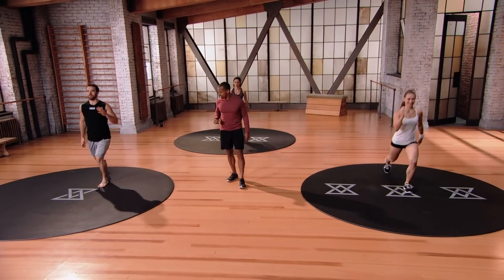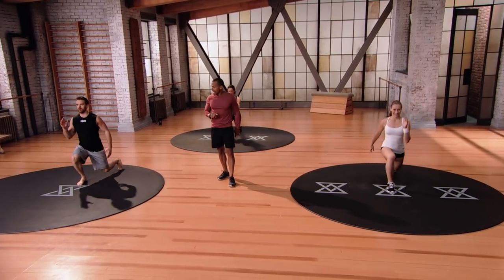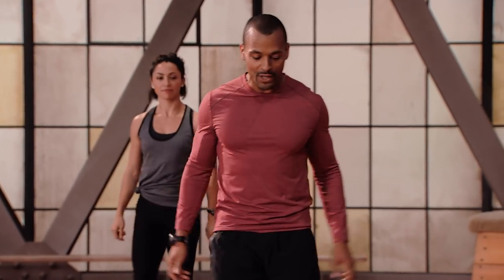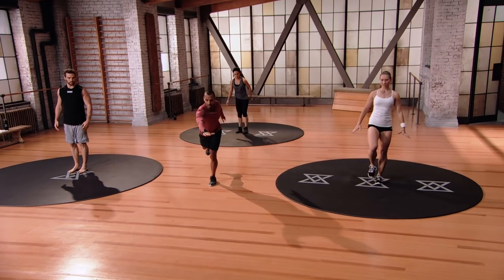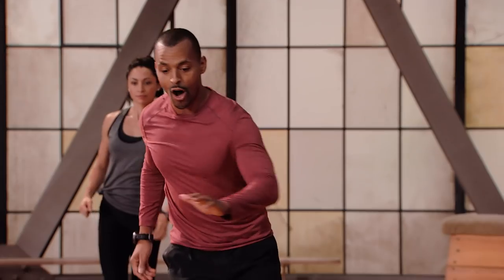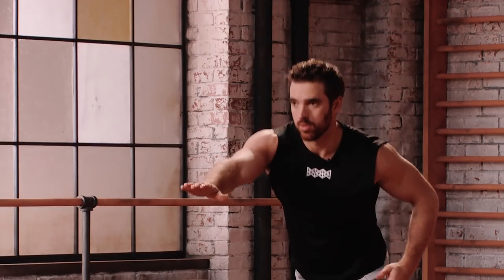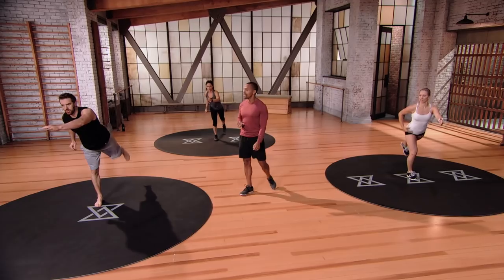Keep going, two more steps. Last step per side. Next one is a little bit of balance. Take the right leg off the ground, reach just about waist height and then come back off. Opposite side, reach your waist height and come back off. Your standing leg should be partially bent the whole time. We've got about two and a half minutes left of our warm-up.